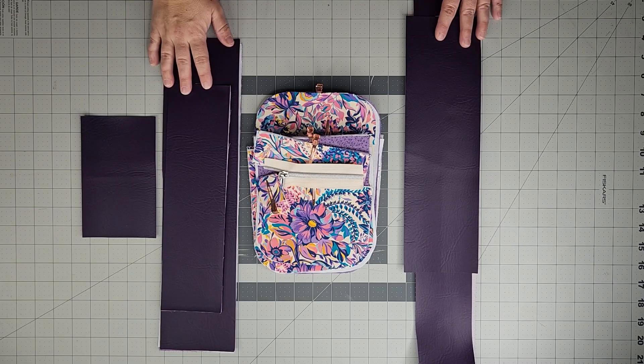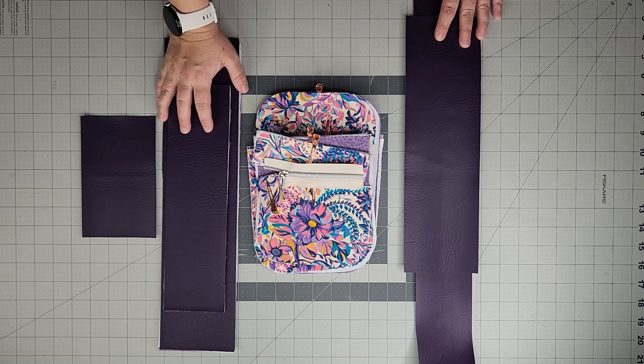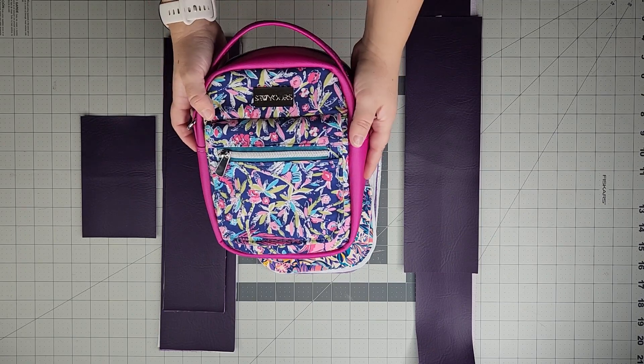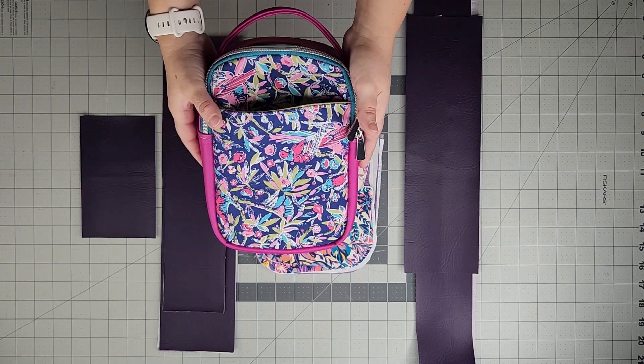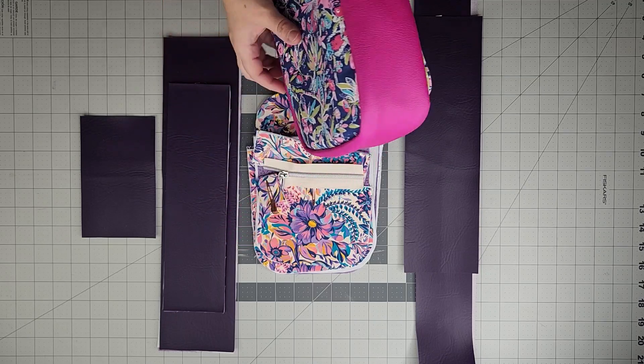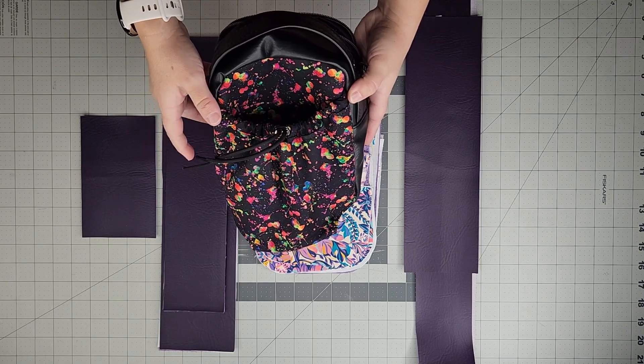Let's look at all the pieces that make up the Tag Along Bag. I'm making a completed Style B version right here. We'll go over all the Style B pieces, and I'll also show you the Style A water bottle pocket version pieces.